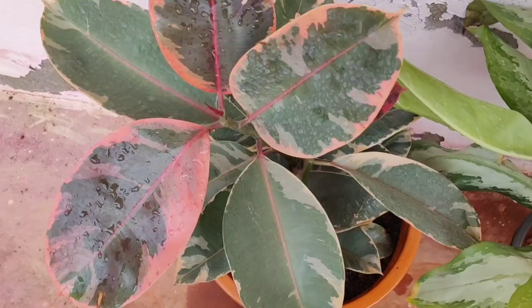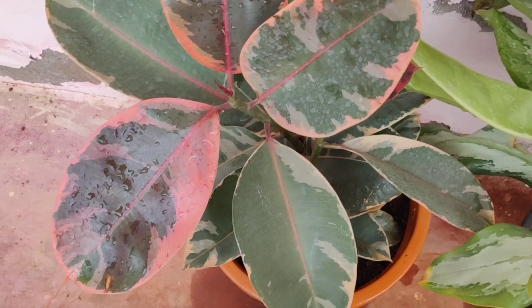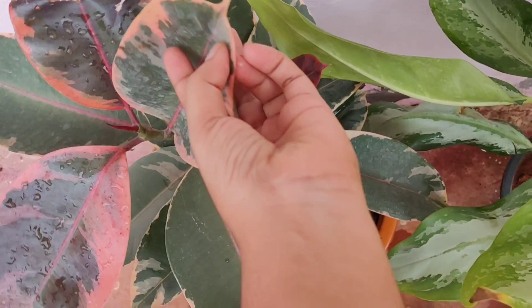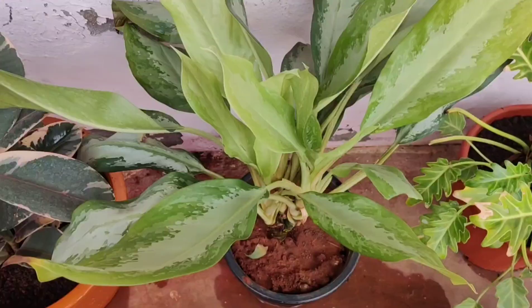Without further delay, let's get into the video. This particular plant is Ficus elastica, which is known as the rubber plant. Its leaves are a reddish-pink pale white color, the leaf is thick and velvety. It is well known for its foliage and it grows up to 4 feet tall.